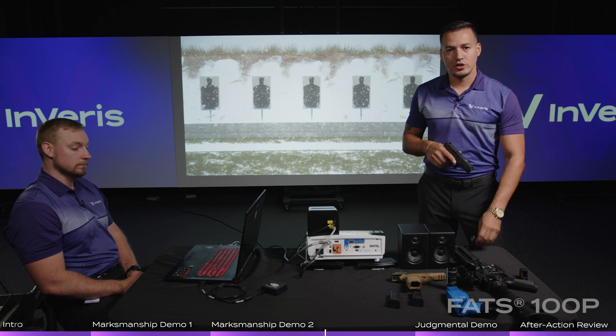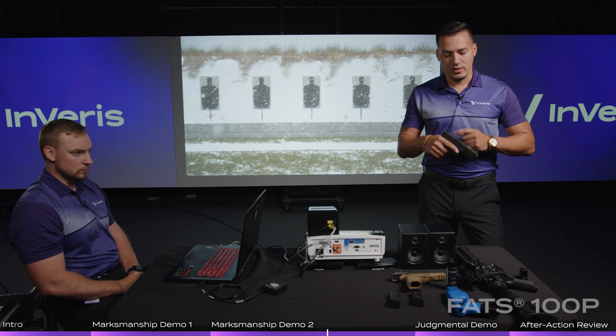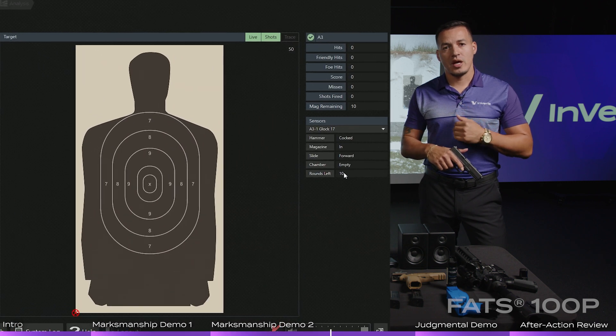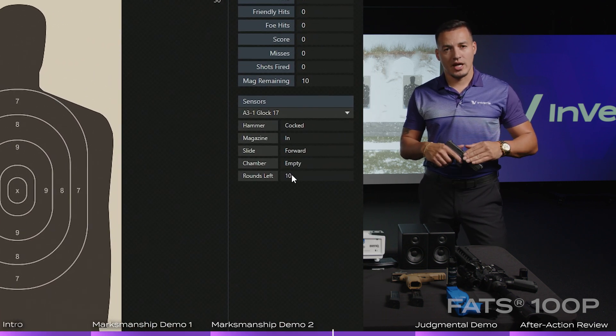As you can see on the screen right now, this weapon currently has no magazine inserted, slide is forward, chamber is empty. If I were to insert a magazine, you should see 10 rounds in that magazine. Nothing in the chamber, slide is forward.